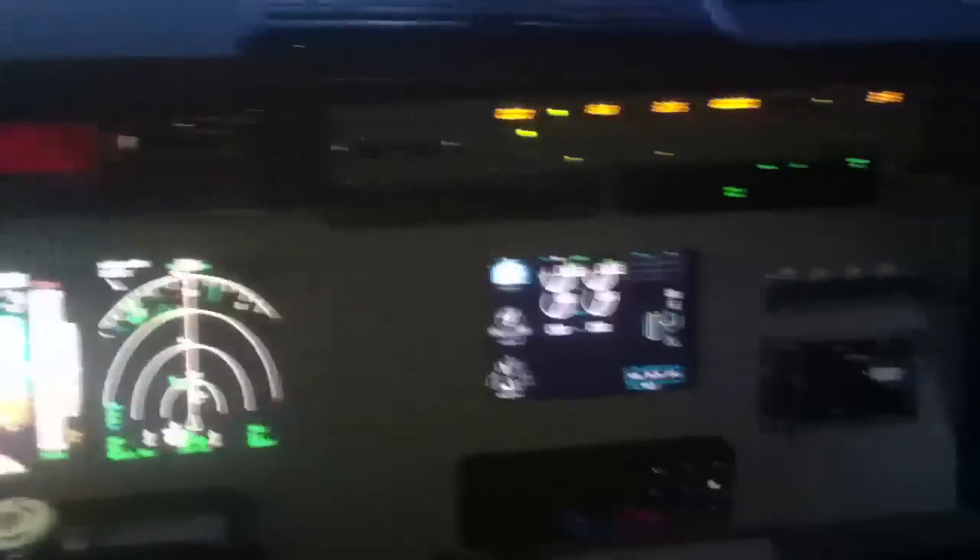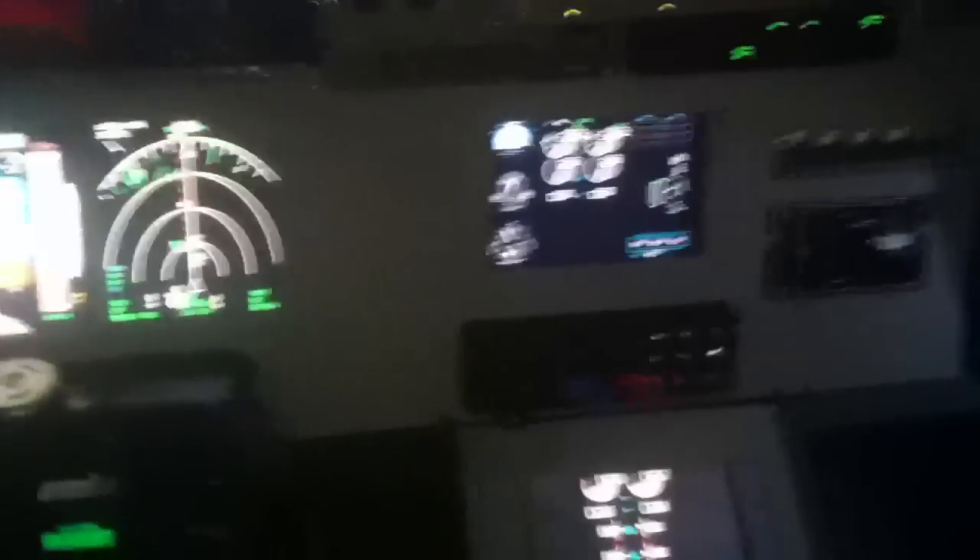Still running iFly's Cockpit Builders Edition software. Love it. Not to say I'm not playing around with ProSim, because I really like it too.